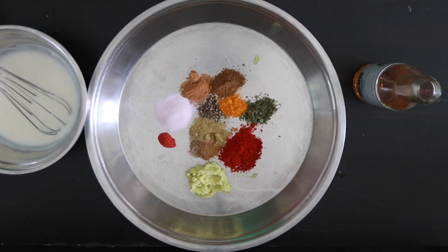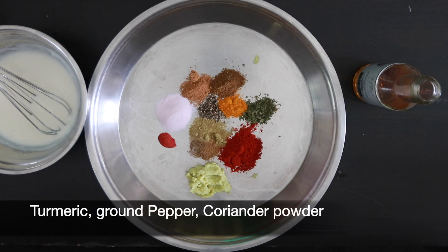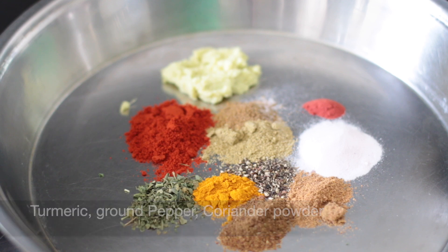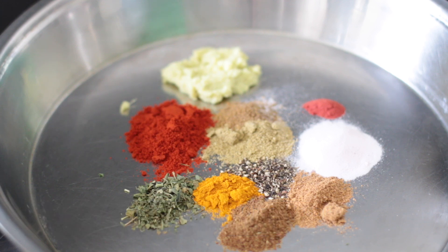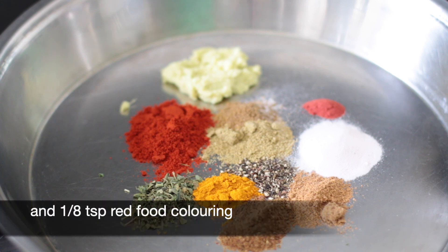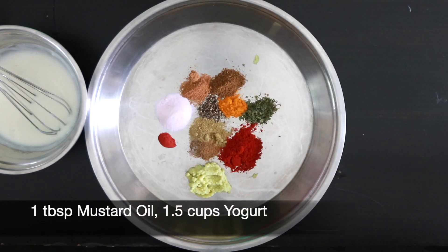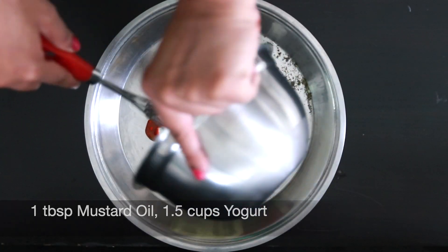You can easily use store-bought tandoori masala and mix it with yogurt to make this marinade, but I'm going to share my recipe to make this extra special. You will need one teaspoon of red Kashmiri chili powder, half a teaspoon of dried fenugreek — also called kasuri methi — half a teaspoon of turmeric, half a teaspoon of ground pepper, half a teaspoon of coriander powder, half a teaspoon of cumin, half a teaspoon of garam masala, and half a teaspoon of chaat masala. I'm also going to add one teaspoon of black salt, two teaspoons of ginger and garlic paste, and one eighth of a teaspoon of red food coloring. To this I'm going to be adding one tablespoon of mustard oil and one and a half cups of yogurt that I've whisked till nice and smooth. Mix this all together.